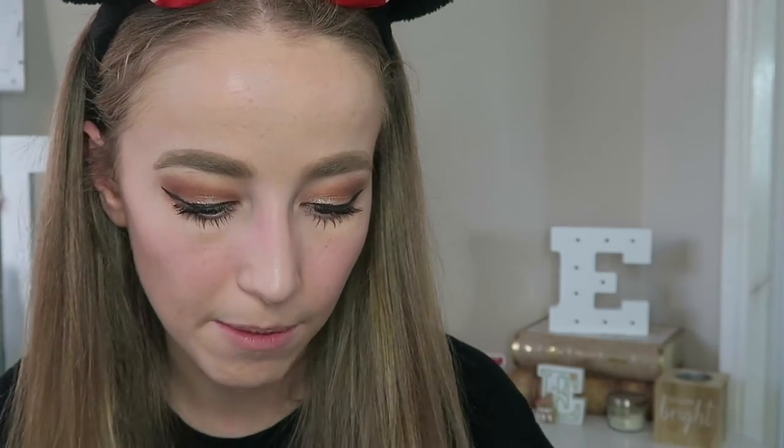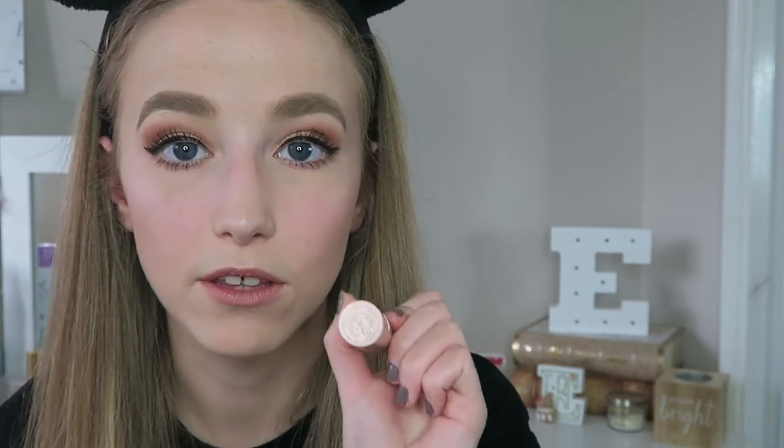Finally onto lips — starting with the MUA Lip Liner in Caramel Nougat, lining my lips and colouring them in slightly to give more base colour since the lipstick is quite light. I also forgot to moisturise my lips before filming so they're quite dry. For the last step I'm going in with my Rimmel Kate Moss Lipstick in shade 43 — it's in cute pink packaging and it's a light brown nude.